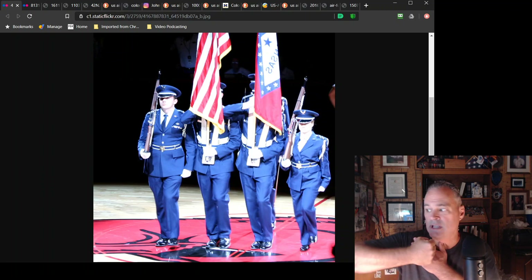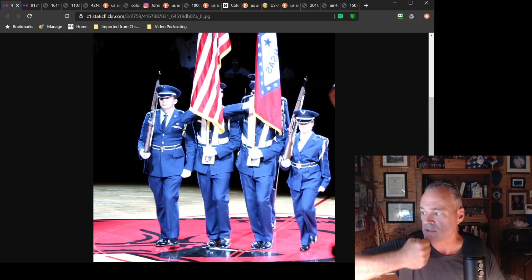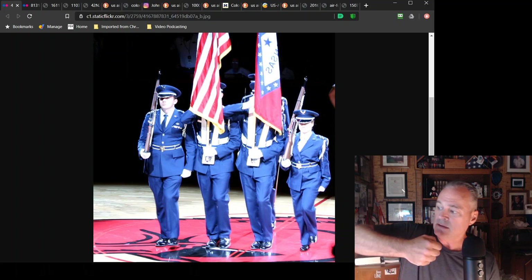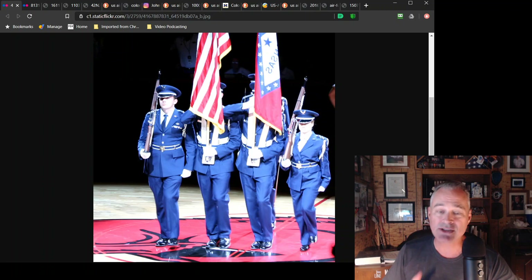My fist is at shoulder level and my forearm is horizontal — that's a regulation drill technique for the Air Force. My elbow should be horizontal when carrying. The grip techniques are shown in Air Force Manual 36-2203.